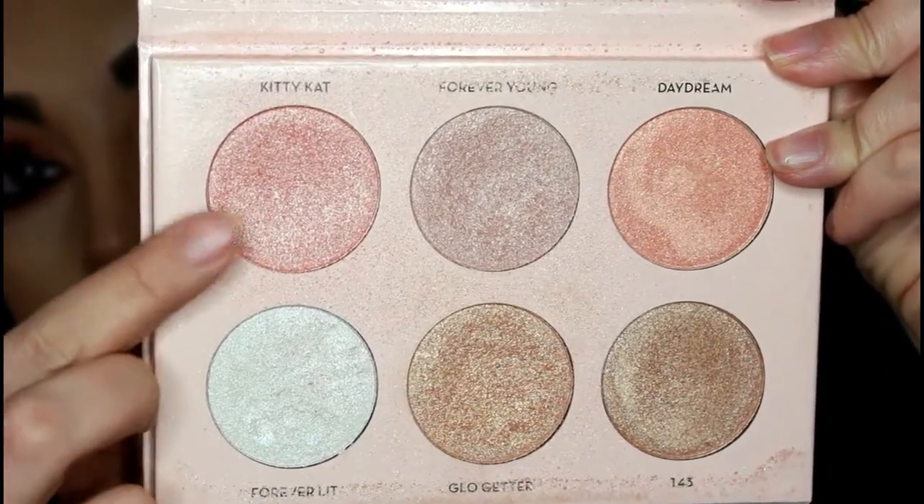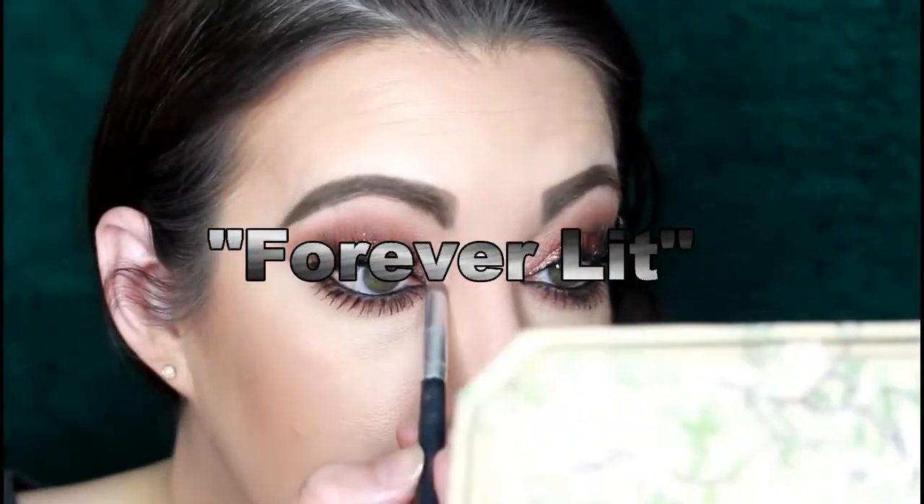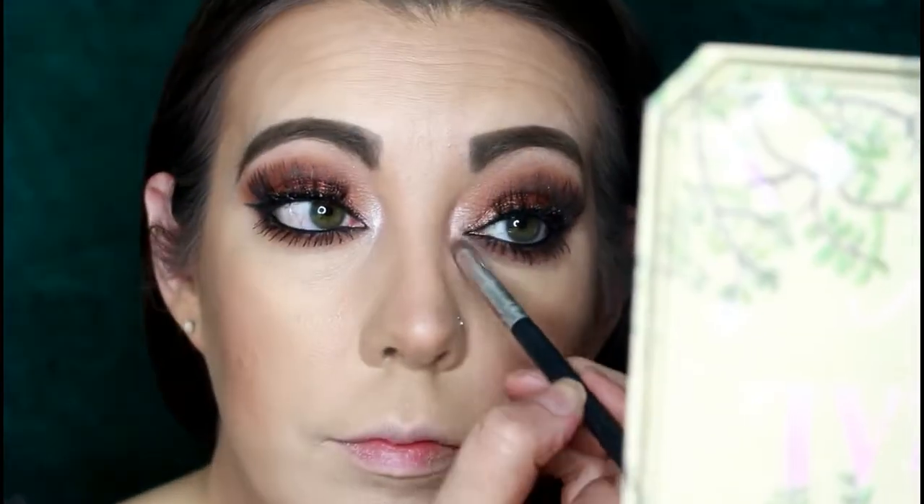Now I'm going to play with my inner corner a little bit — mixing Kitty Cat with a lighter ice highlight shade. I'm going in with a really defined pencil brush, blending those two colors together, then blending it out along my lower and upper lash line. I'm taking a beauty sponge to make sure I don't get the inner corner too far underneath my eye — I just really wanted to give my inner corner a little bit more definition.